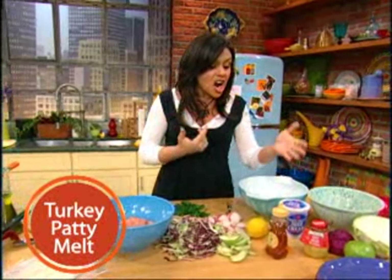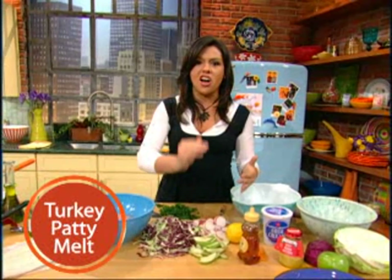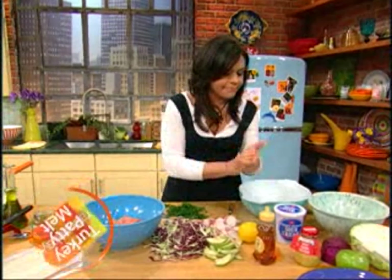Turkey patty melts and a honey apple radish slaw salad alongside. Delish!